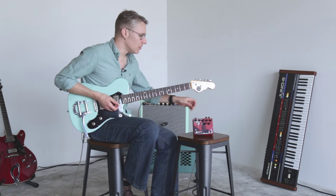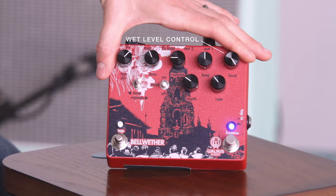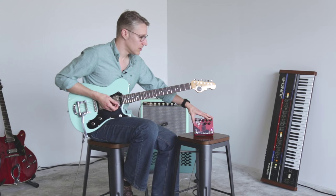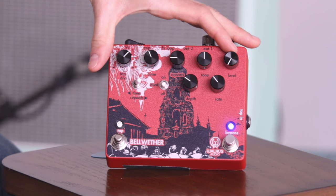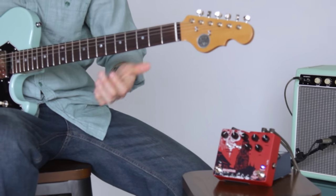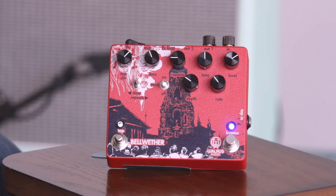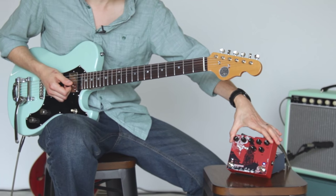After the tone control we've got our wet level control. This controls the volume of your delayed signal — it doesn't control your dry signal. Here's my dry signal with the level all the way down. Start bringing that up and my dry sound doesn't change, but now I've got delays. We're just turning up the delayed sound; it doesn't kill your dry sound.